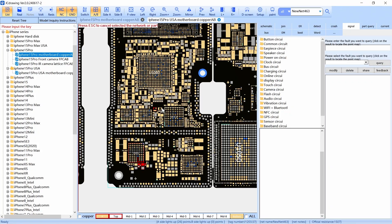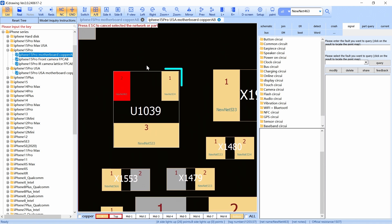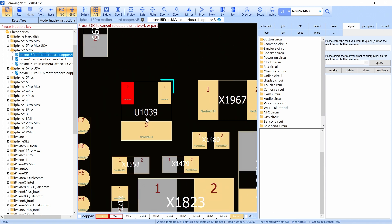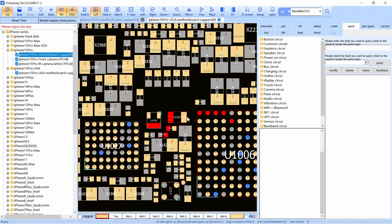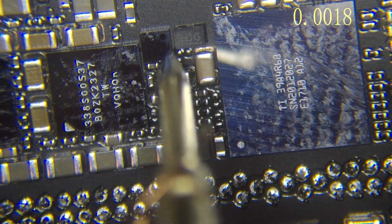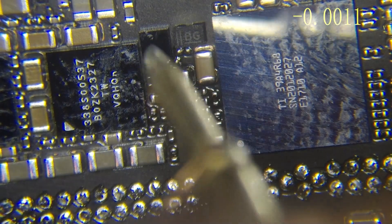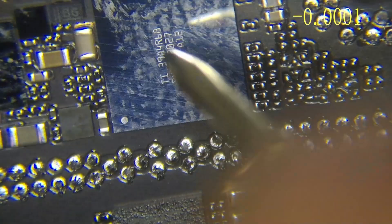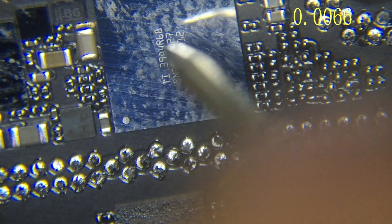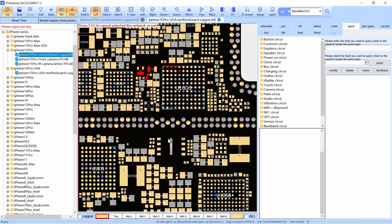So we're going to follow this line and check this MOSFET. This MOSFET has gate and source. At the gate we have to have 5 voltage, so we're going to check right here — and there you go, we have the 5 voltage. That means we have this 5 voltage going to this circuit with the U106. This circuit is paired with these other circuits.